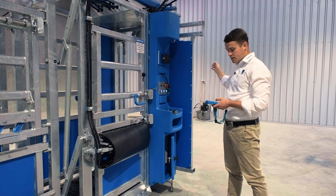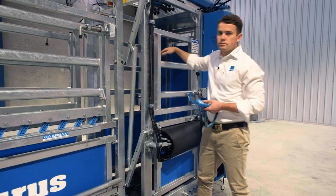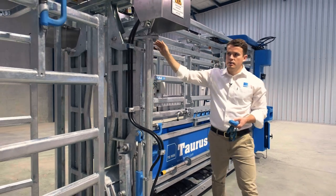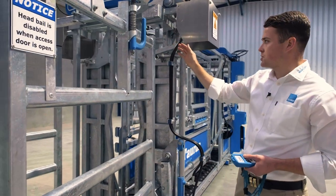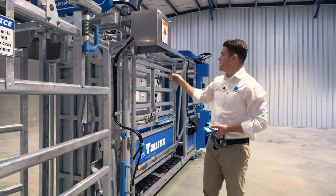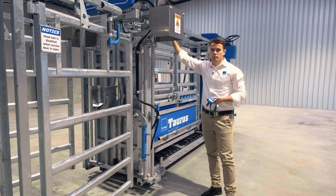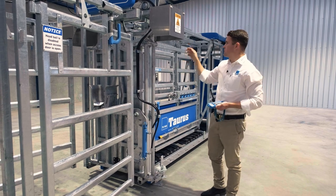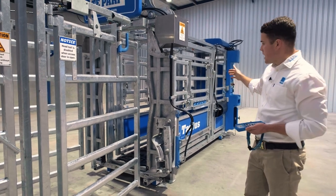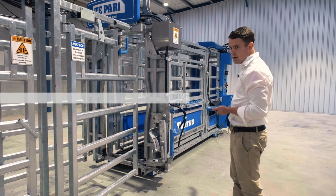As the animal enters the crush they come through and trigger the entry gate sensor, which closes the entry gate. As they move further forward there's an additional sensor at the front and then the actual head bale sensor itself. As soon as you trigger the head bale sensor and it closes, you can then open and close the chin lifter if required. Once you're finished you press the release button to release the head bale. As the animal walks out and the weight goes off the crush, the cattle crush will reset and the next one will come in.